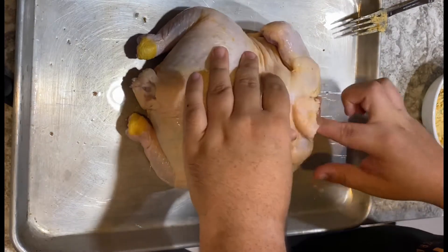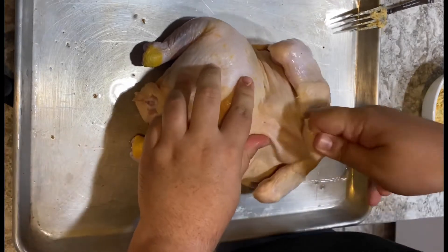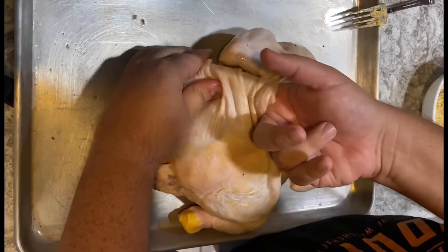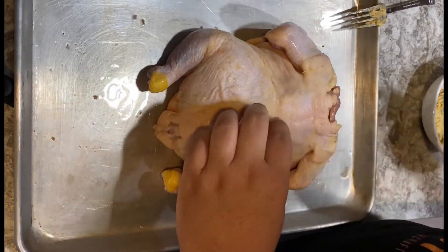Next, I'm going to prepare the chicken. Make sure it's completely de-thawed and near room temperature. Then I'm going to peel back the skin with my finger, but not detaching it all the way, getting as much away from the skin without poking any holes as possible.